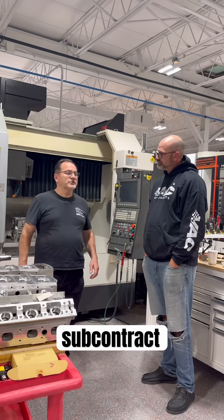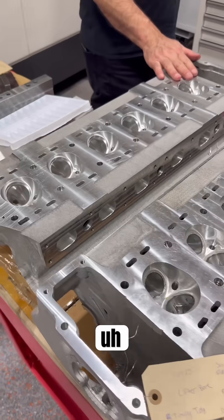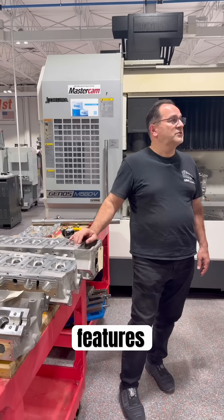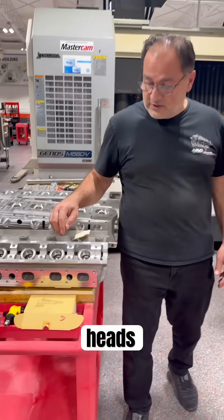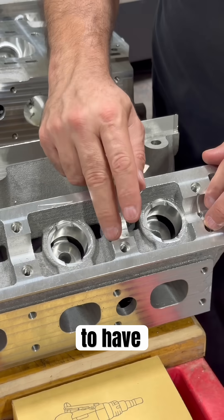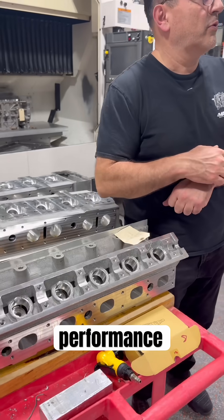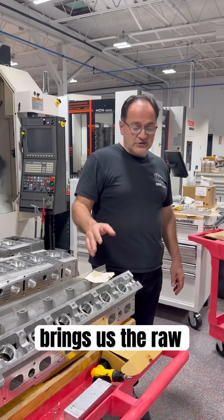Well, we do subcontract work — we have some different customers. This particular customer does reproduction cylinder heads for the XK, and he builds in some design features that the original heads don't have. For instance, the original heads have greater spacing and don't have as many cam journals, so he's designed these cylinder heads to have cam journals between each lifter bore, which makes the cams even more stiff and improves performance overall. It's a better cylinder head, so he brings us the raw castings.